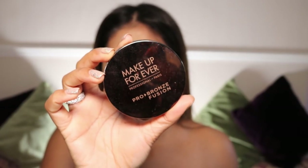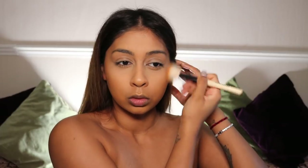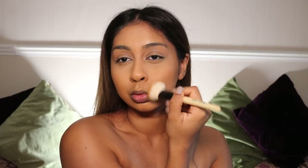Then I'm using the Makeup Forever Pro Bronze Fusion Bronzer — I think this is Caramel — and I'm just bronzing my face. Really going in with this because I wanted it to look super tan. Just love my bronzer.